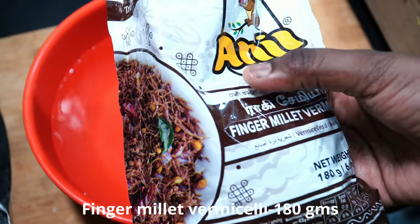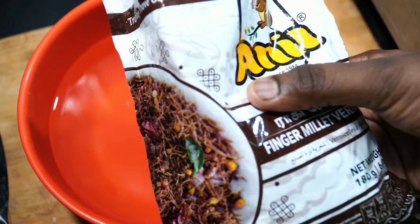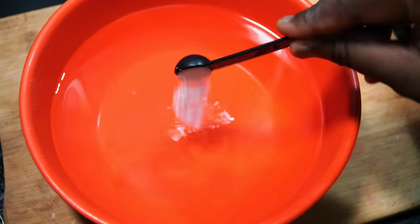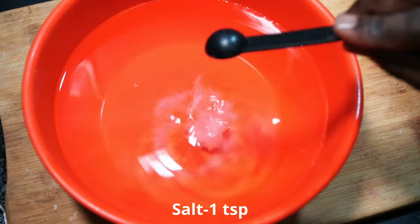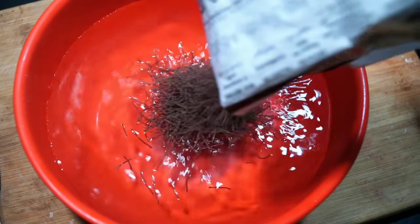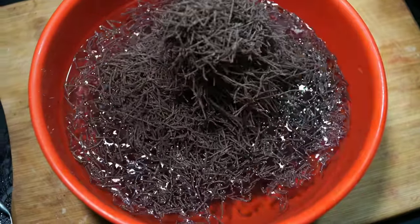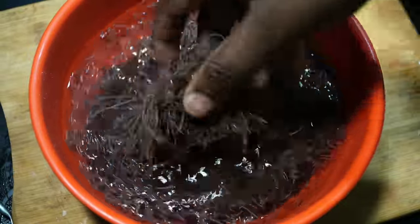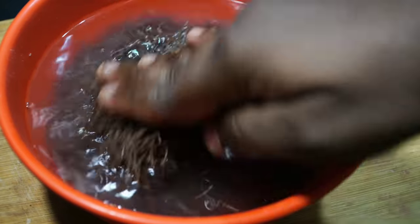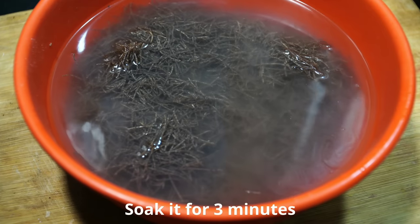I'll show you a cup of oil. You'll need a cup of milk — you can follow this recipe. I'll show you a teaspoon of oil. It will cook for about 3 minutes.